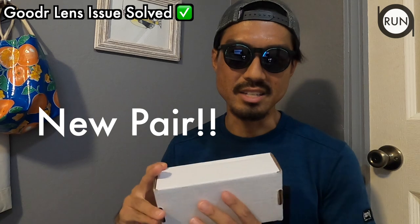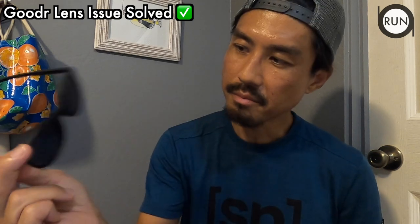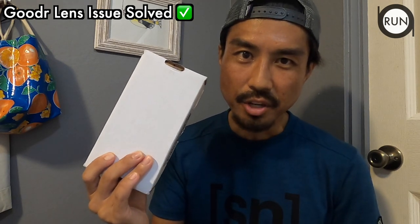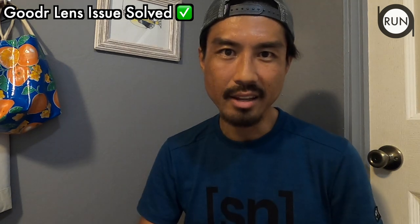I went through the process and it seemed like I fit their criteria, so I went through the claiming procedure. Long story short, they sent me a new pair of the same sunglasses — the midnight ramble circle bar with mirror coating. I now have a new pair, and I'm going to show you how I went through the claiming procedure. I'll walk you through it and later show you my new pair.